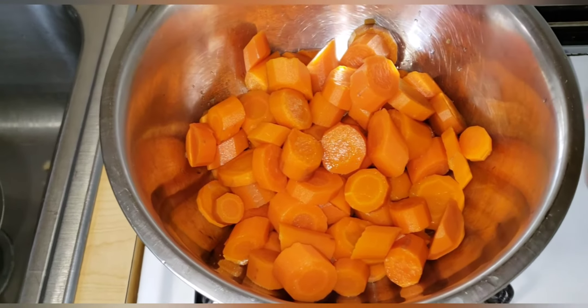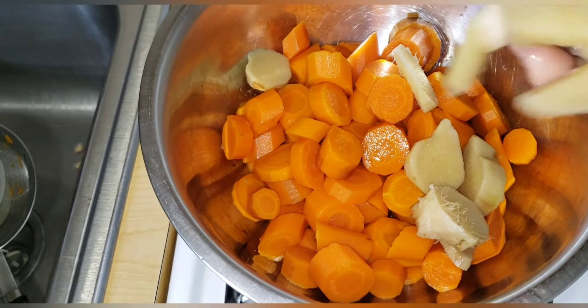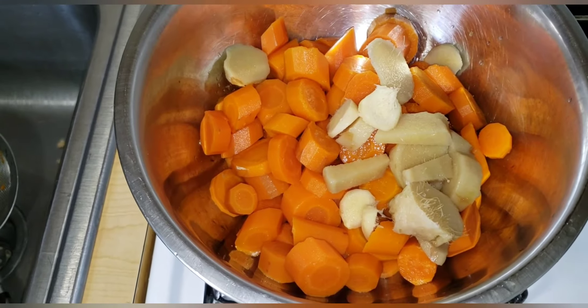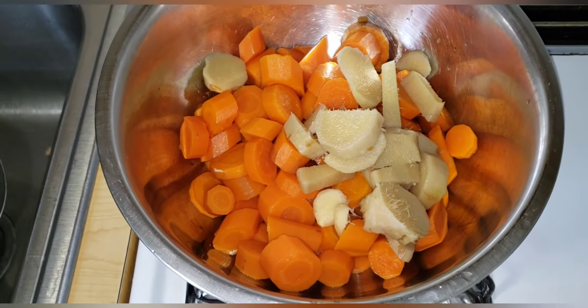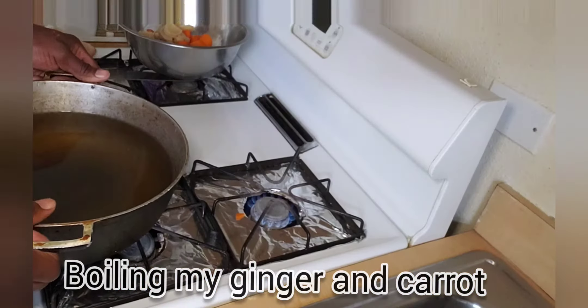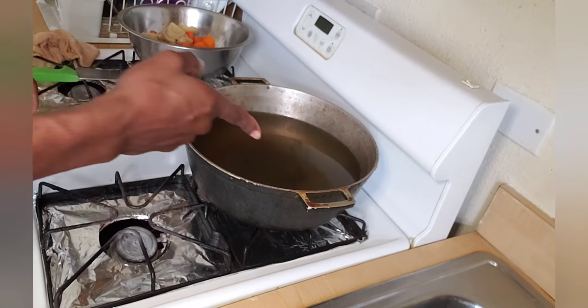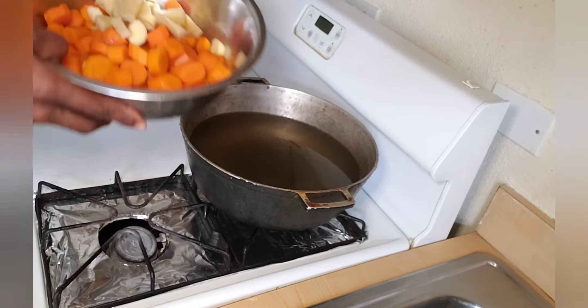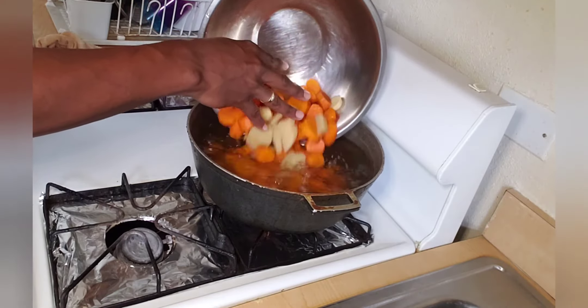My carrots are ready, my ginger is ready, everything looking nice and fresh. Now I'm going to add them inside the pot. As I said, it's very simple — you all can do this, and I'm just showing you how I do my carrot juice. I'm adding my pot on the fire. When I'm making my carrot juice I like to boil it because you get more flavour out of your carrot and your ginger.